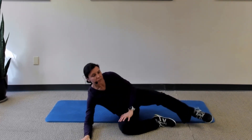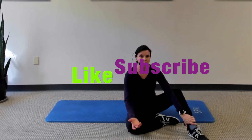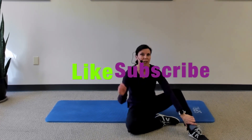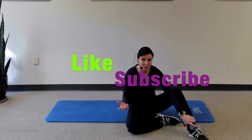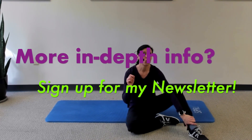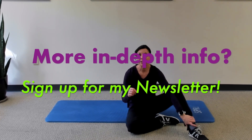If you find these tips helpful, please go ahead and click like and subscribe to the channel if you haven't done so already, because I put these out every week. Share with your friends. Also, if you want more in-depth information on my weekly video topics, go ahead and subscribe to my newsletter — the link is in the description below.